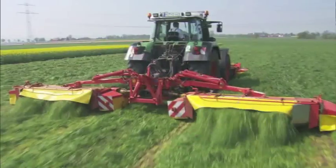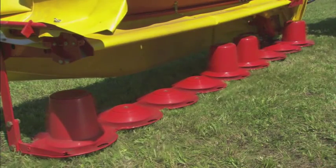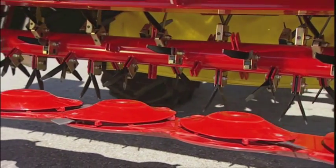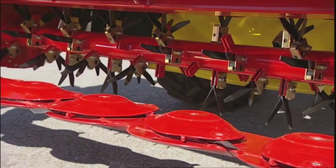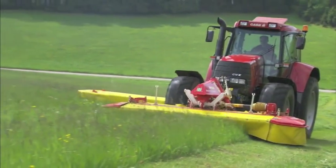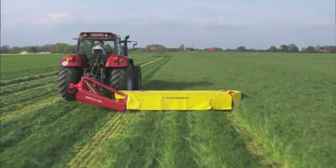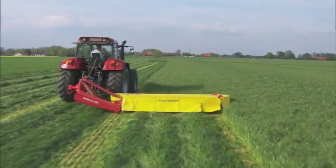The starting point for high forage quality is a precision mowing process. Smooth mower discs promote the flow of crop through the mower and its ease of movement. The leading edge of the cutter bar allows the earth to flow beneath, separating it from the crop. The blanket of forage flows over the mower discs in a smooth blanket.